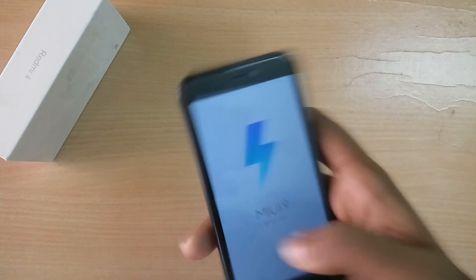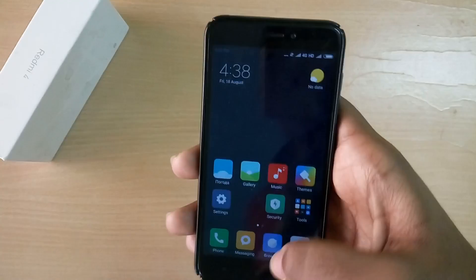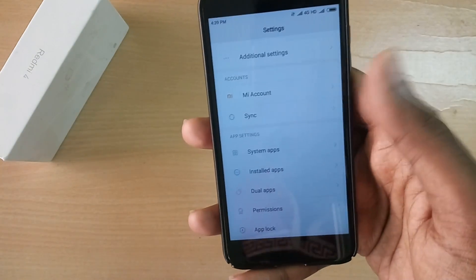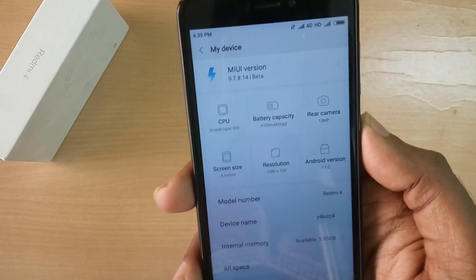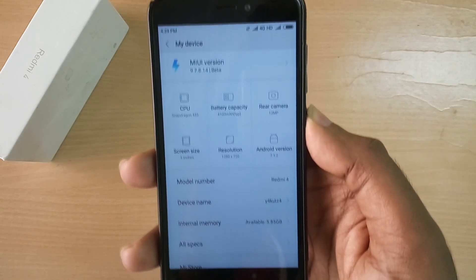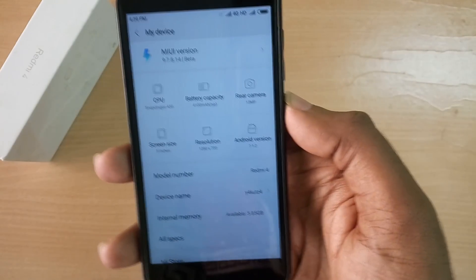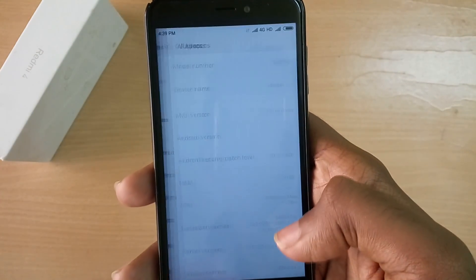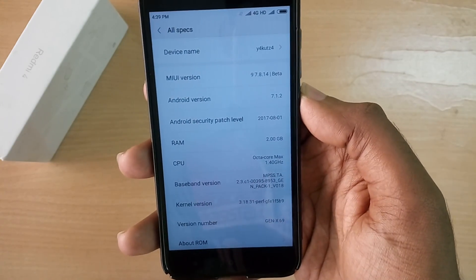The device has booted up, so I've set it up. As you can see, the ROM is based on MIUI 9 running Android 7.1.2 Nougat with the latest Android security patch — the August 2017 security patch — so the ROM is completely up to date even in terms of Android security updates.